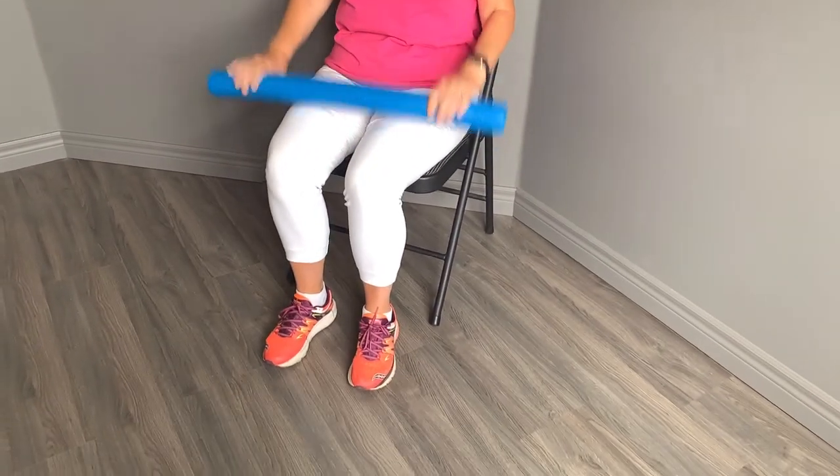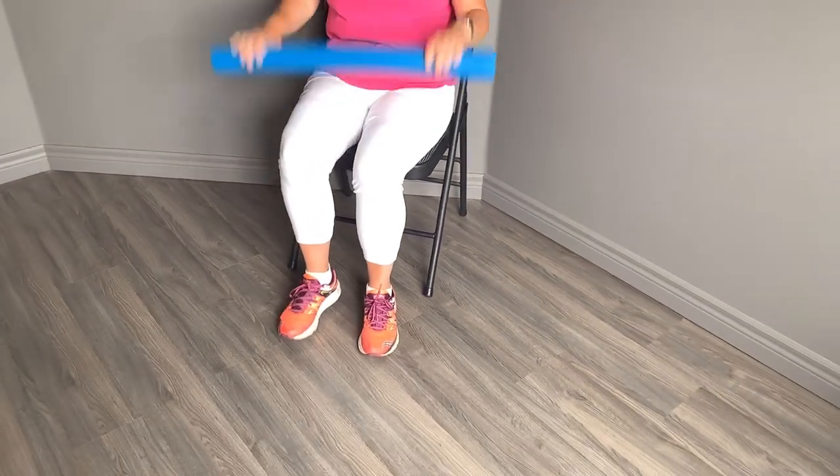Well done! And let's get our feet marching again. If they took a break, we can do a little bounce here. And to finish up, we're going to tap our toes. Ready? Tap your toes!